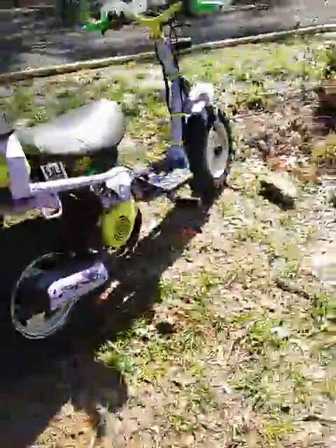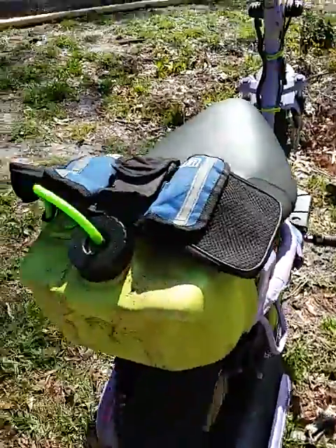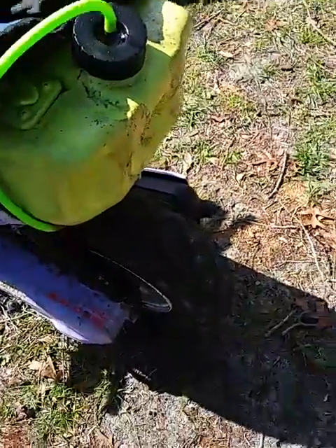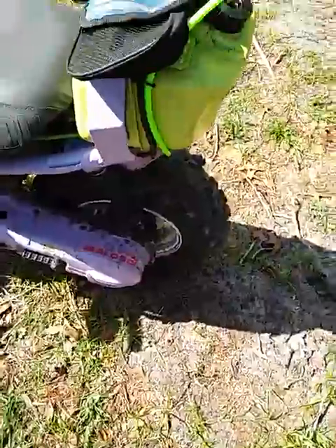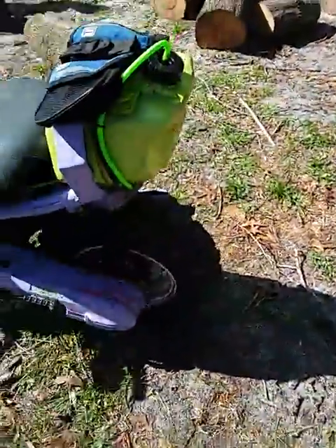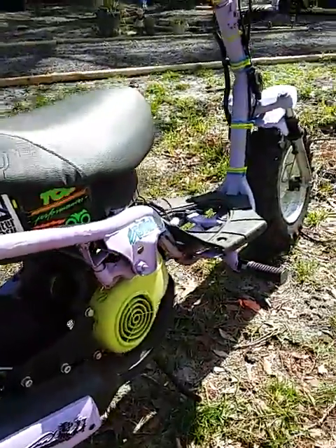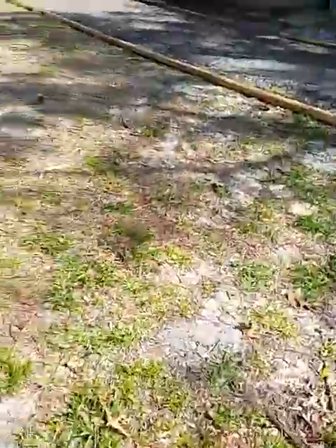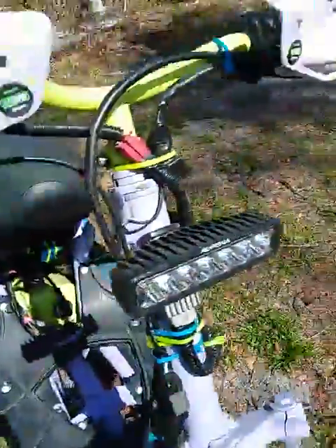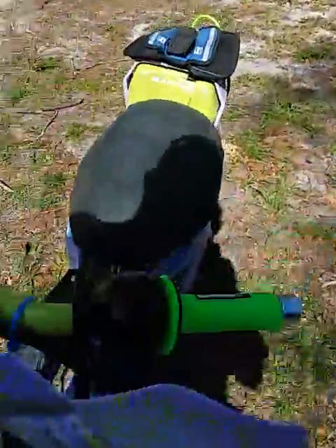We've been playing in the dirt with the dirt scooter, and it's got two problems. One, the gas cap doesn't seal very good — I filled it full of gas and since it's so full it's splashing out some. Number two, the headlight — that Walmart Alpena headlight — only three of them are lit and the other three are out.